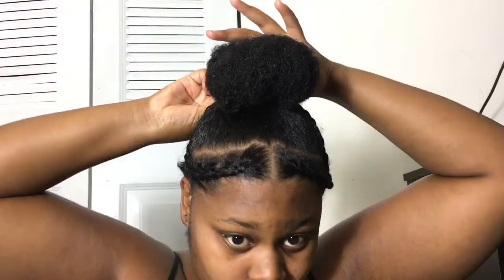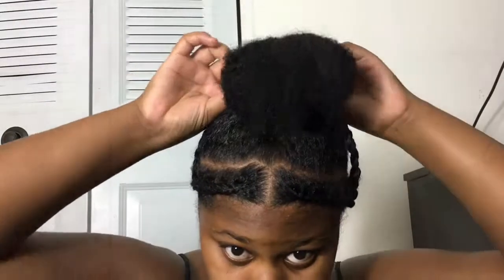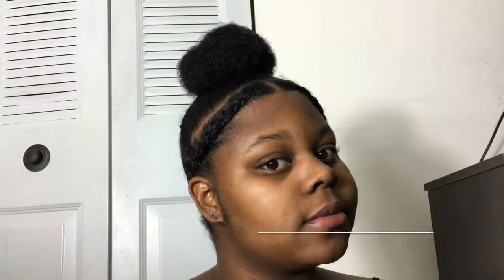Once you're finished braiding, you're going to take the rest of the hair and wrap it around your bun and fix any hairs that you see out of place, and then you're all done. I like to do the braids because it protects my edges, and the bun gets the hair all out of my face.